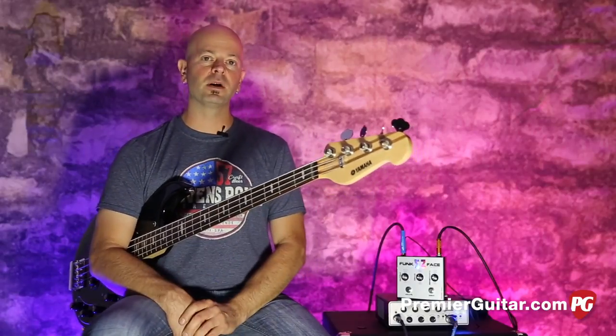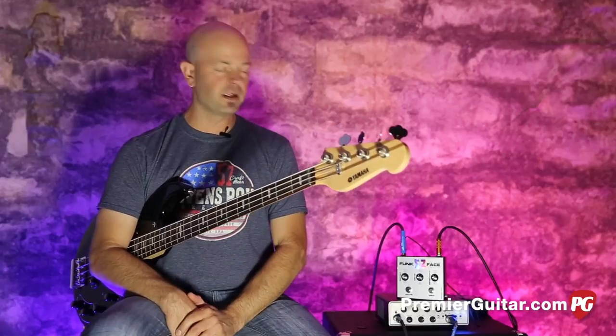There is a pre and post valve switch, which means you can put that drive before or after the wah. The pedal runs on an 18-volt system. It can run on 9, but specs say run on 18 volts, and that's what we have it on today to get the maximum heavy room out of that thing.